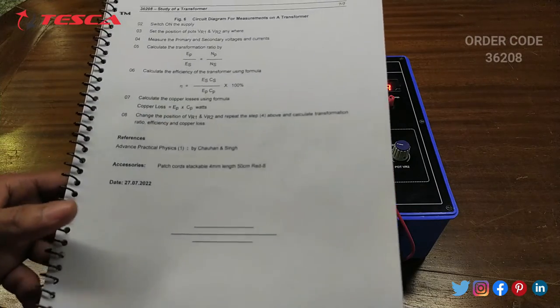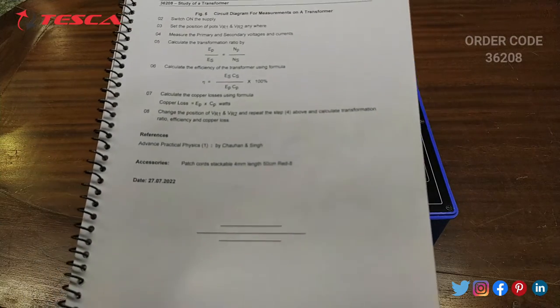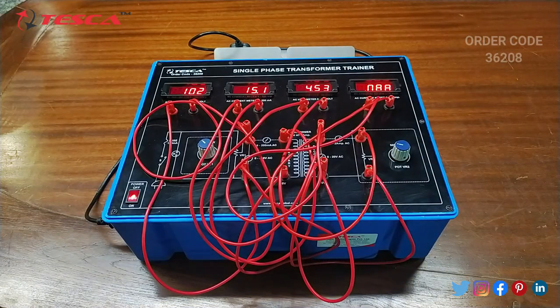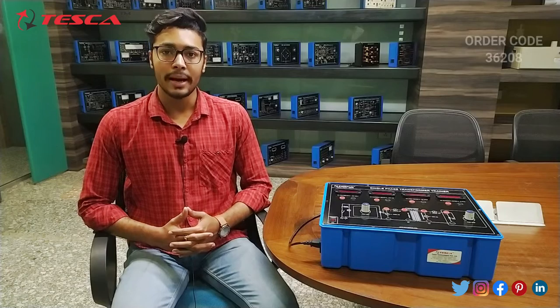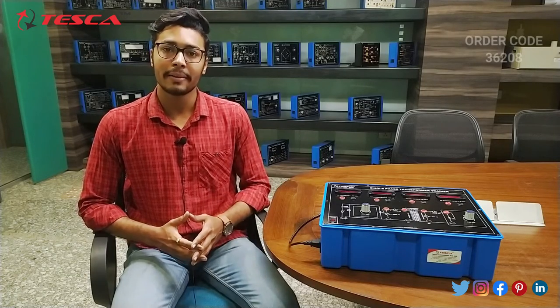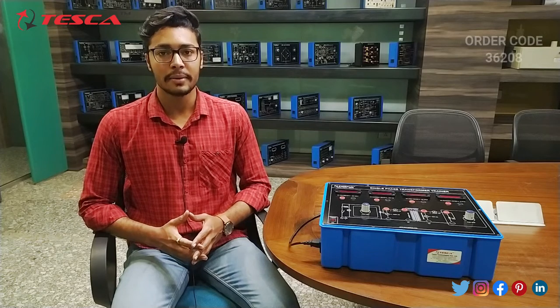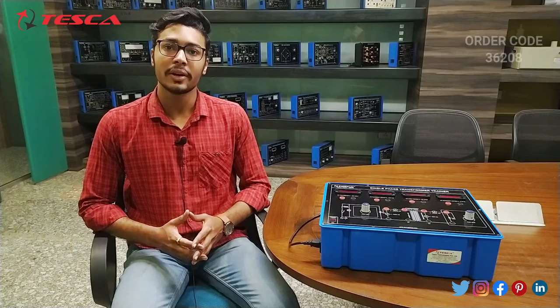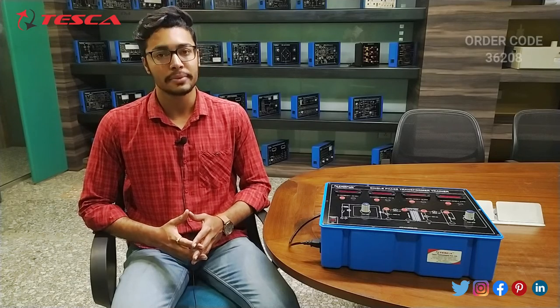That is how you can perform the experiments and find the values. That's all the demonstration from my side. If you have any query related to this kit, you can contact the Tesca Global website — you can find the link in the description. For more information, go through the manuals. Thank you for watching. If you like this video, like, share, and subscribe to our channel.